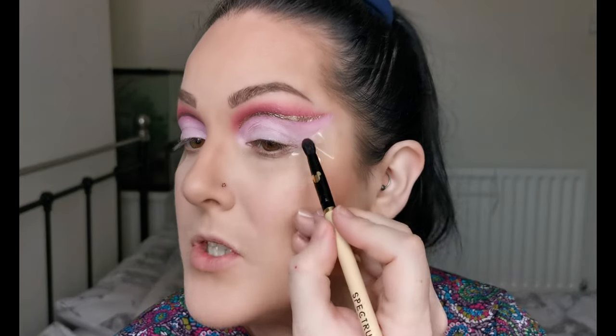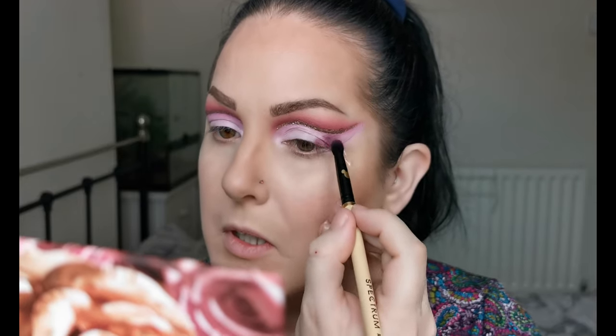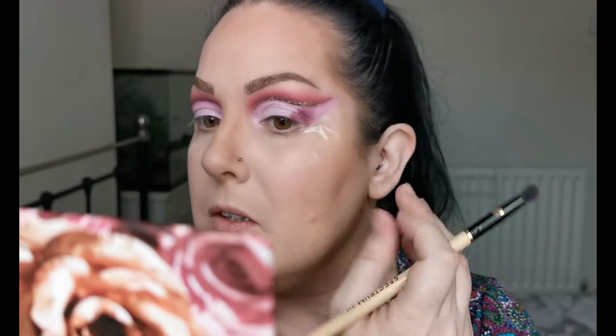Now that's done, I'm just going to be taking a little bit more of Fall For You and concentrating this on the outer V, coming in just at a diagonal.